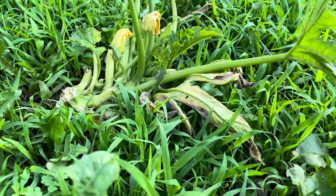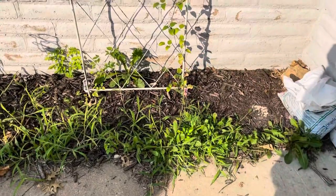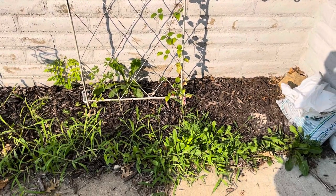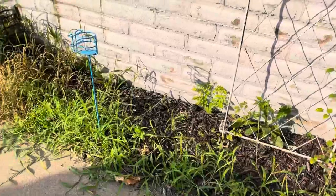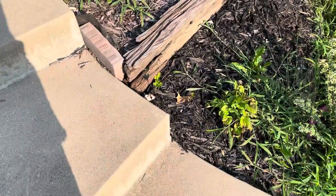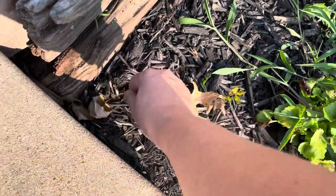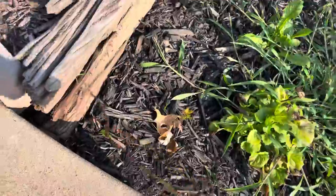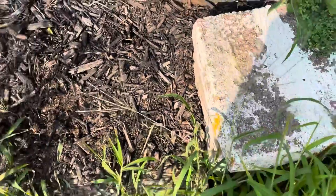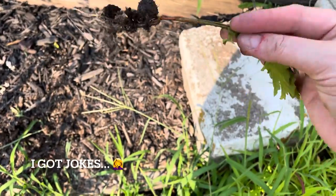We might get a surprise zucchini later — we'll find out. I'm not sure the clematis is going to make it; it's stopped growing and it's been super hot. Elephant ear number one had to go inside — it wasn't thriving. And does anyone know what happens when a squirrel comes back for their nut and it's a tree? Because I have like three acorns sprouted in this bed.